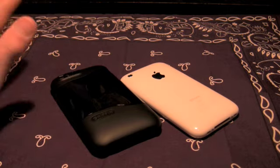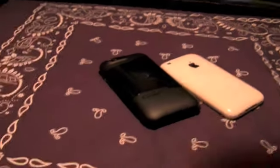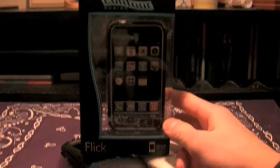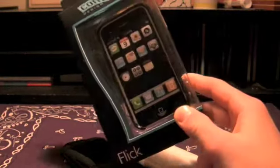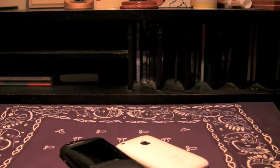It's a pretty decent case, we'll get to it soon. First, this is the Contour Flick right here and this case can be yours — just enter your name in the giveaway. Do not enter twice or you'll be disqualified. You have to be a subscriber, so just push that yellow button to help yourself out, otherwise you won't make it into the contest.